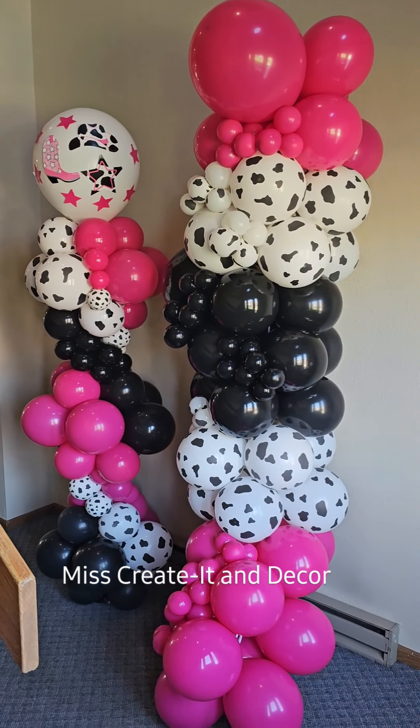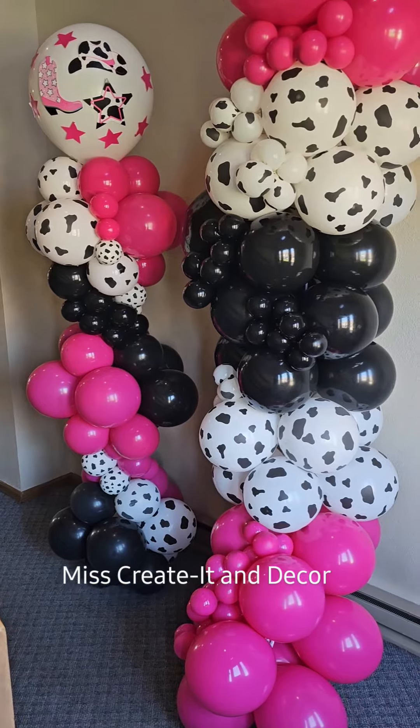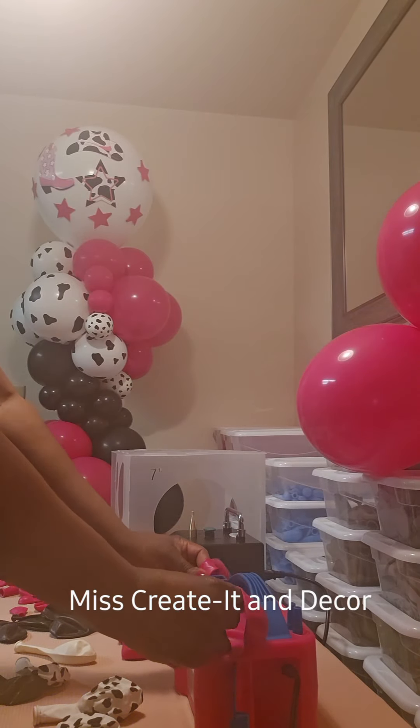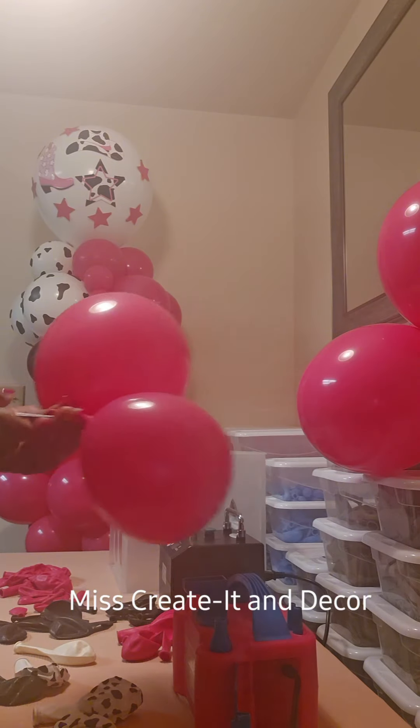Hey guys, this is Ms. Creative in the Court and today I just finished this budget-friendly Grab and Go Balloon Garland and Balloon Column. But today I just want to share a few tips with you guys on how I utilize my balloons.